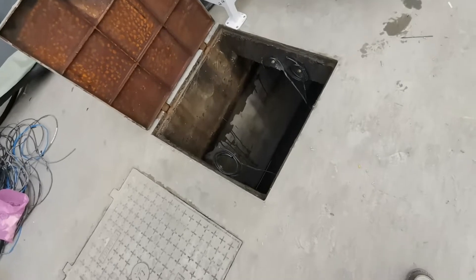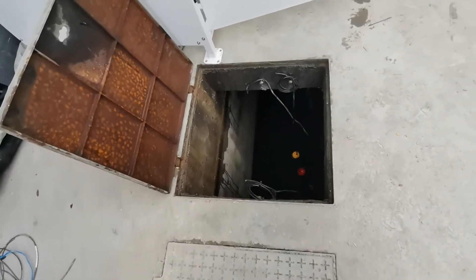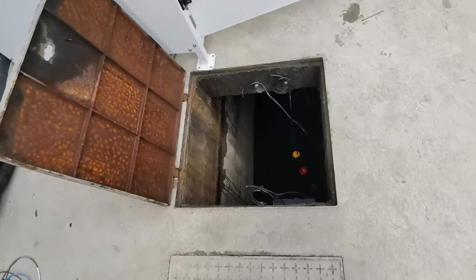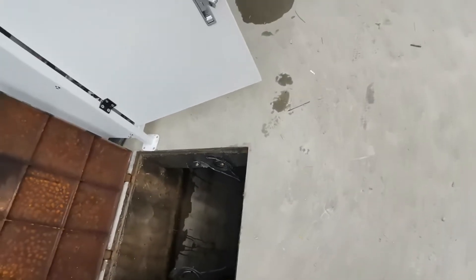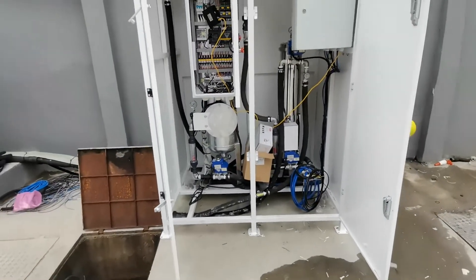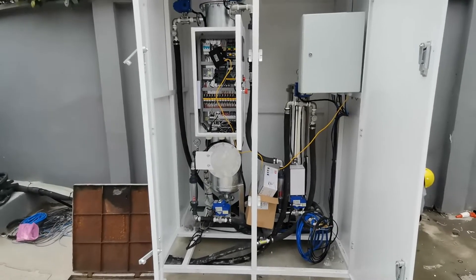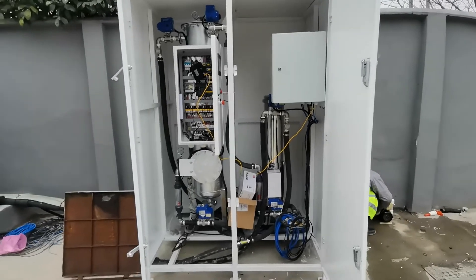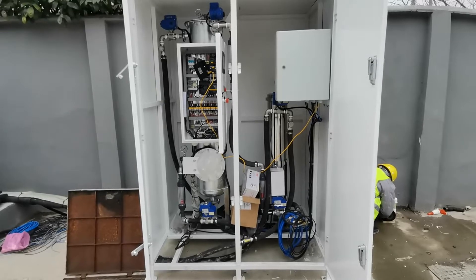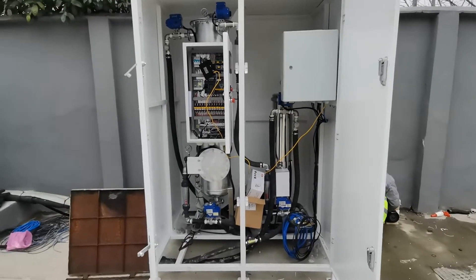This second tank will temporarily store the sewage. And then the second tank is connected with our water purification device. This device will remove the dirt and purify the water through a series of physical methods.